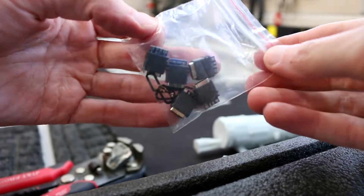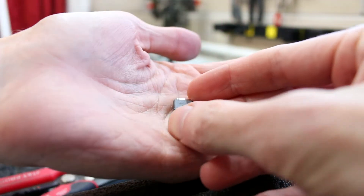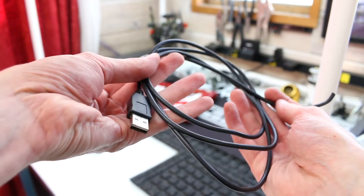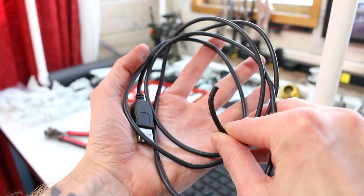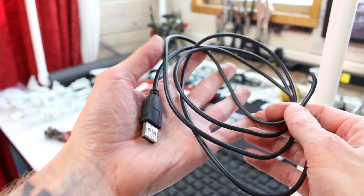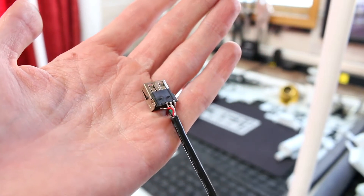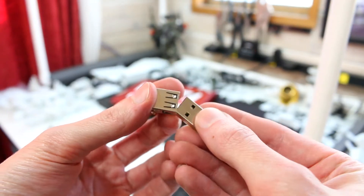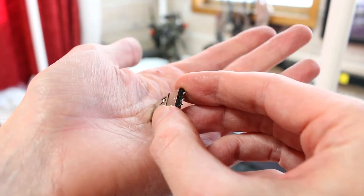These are Type-C, waterproof, and they have easily solderable tabs on them. They also have a robust molded mount point, but you don't need connectors this fancy. You also don't have to throw away the cable that you cut off, because you can just add a connector onto it and reuse it as a detachable cable. You can use any USB port — I have leftover male and female ends from different projects, so you might not need to buy anything if you can scavenge from another project.